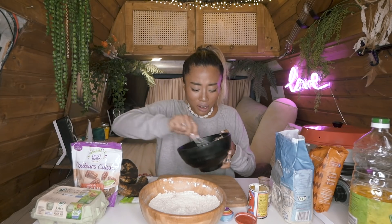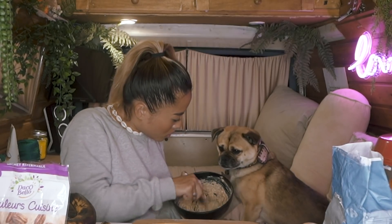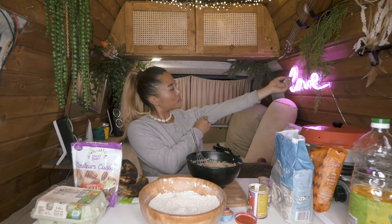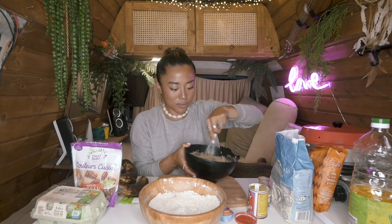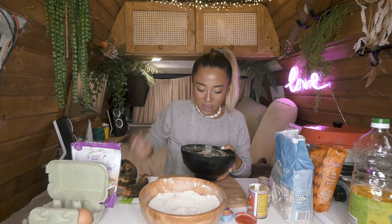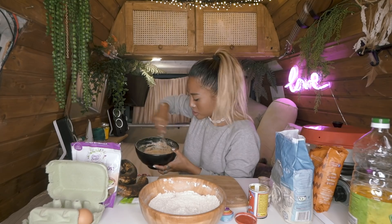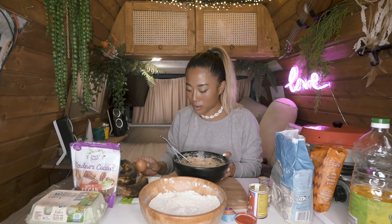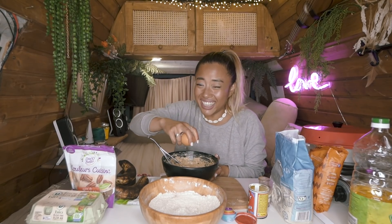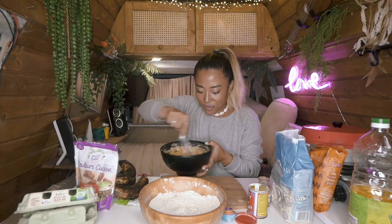I don't even know why I'm wearing a big sweater, it's kind of hot inside. Let me open the window. Now we're going to use two eggs. From all that stirring I'm getting a cramp in my arm — but it smells so good and so creamy! Let's open the egg with one hand — she's a pro. Second egg, let's get it!